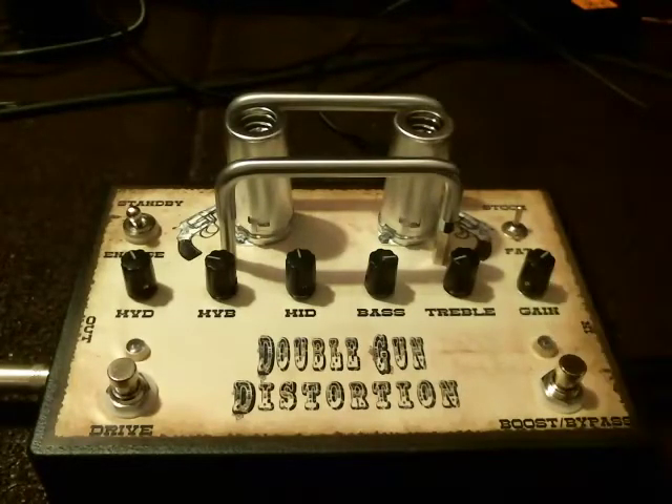Hey, what's up people? I just wanted to do a pretty quick demo of the new Double Gun Distortion that I just built. I'm playing through a Telecaster and a Fender Pro Sonic Amp. This pedal is a boost pedal, overdrive and distortion in one — it just really depends on how you dial it in.